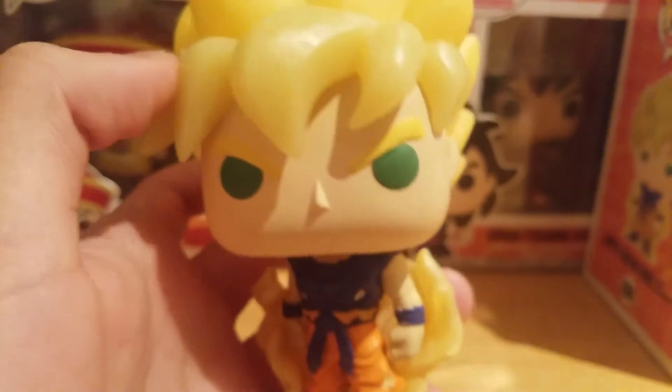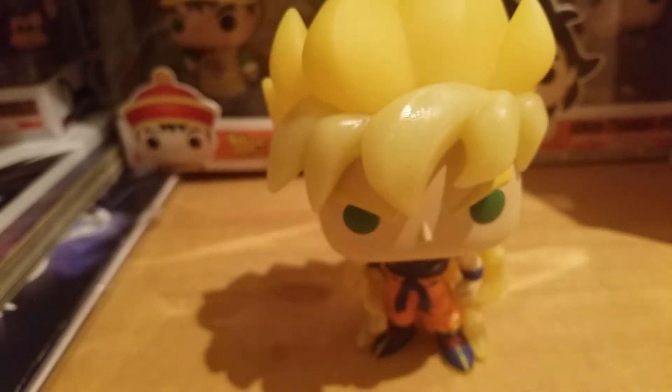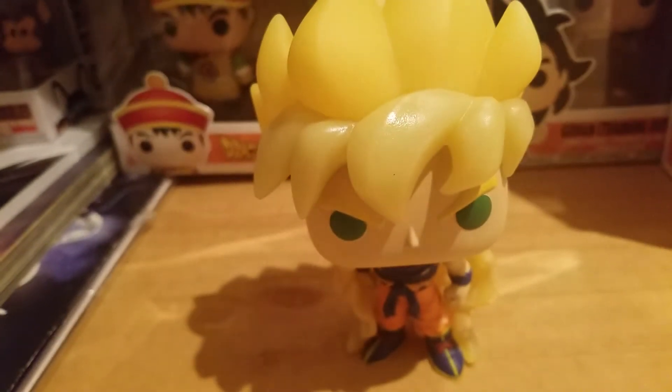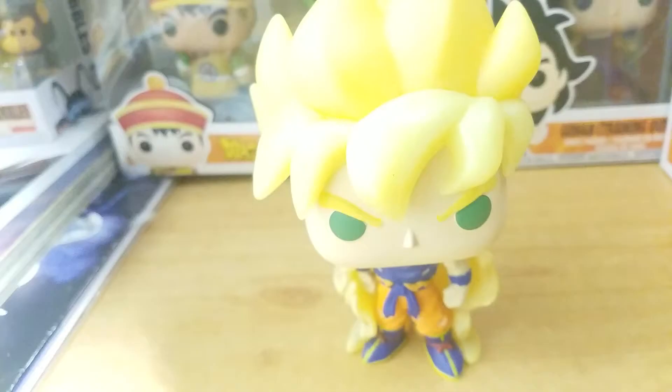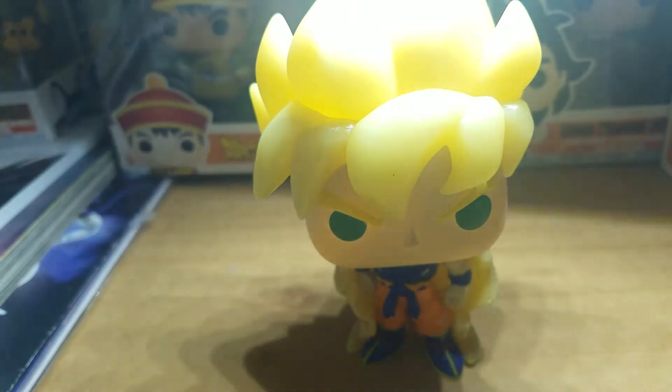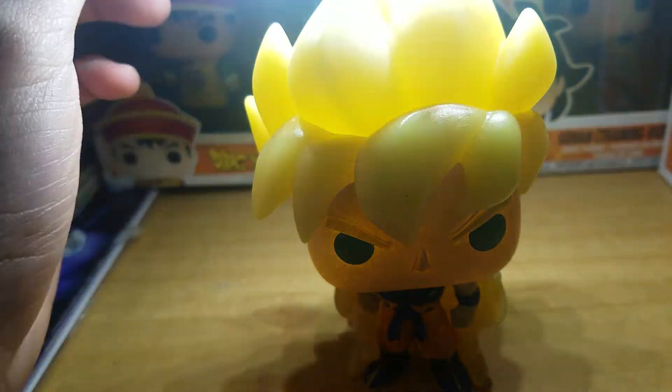Yeah, just overall a really cool pop. Now let's test out that glow. Hopefully it glows very well — that'd be really cool.